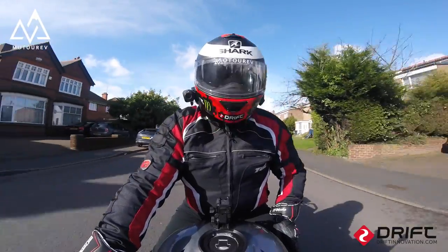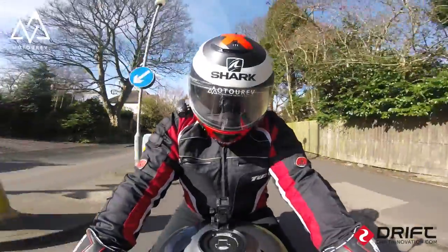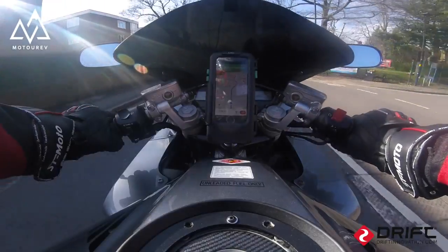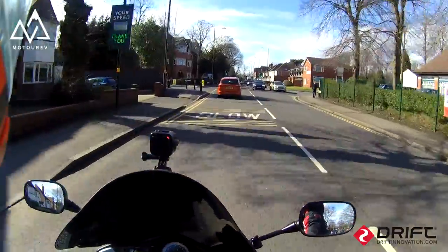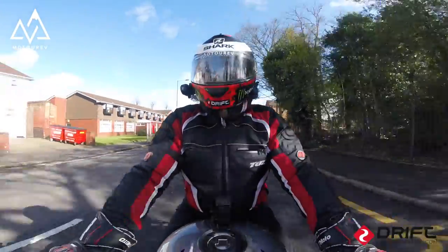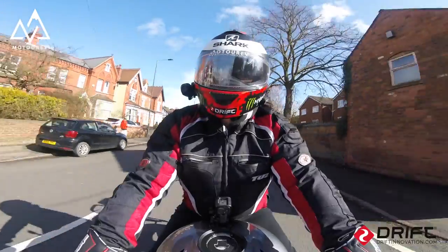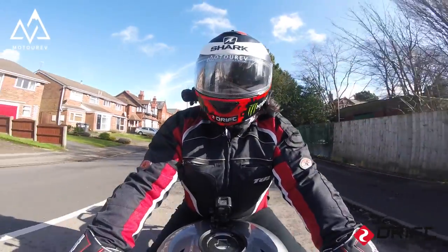So there you go guys, that's my thoughts on the bar risers. It's definitely a thumbs up from me. I am impressed with it — it is making a huge difference. I've looked at all the other products they do on there and it all looks very high standard. So go check them out, I'll put the link up in the description. And if you get them, I honestly feel you won't be disappointed. I think you might get a few who say they don't notice a difference, but that might be about height and length of your arms, which obviously will play a factor. But I don't think you're going to put these on and say things are worse.